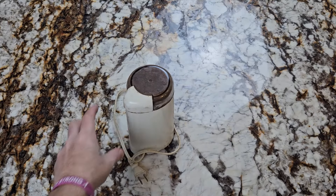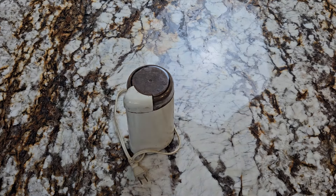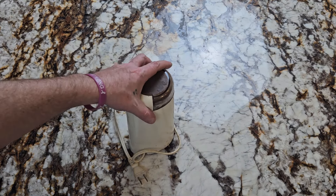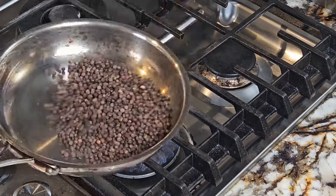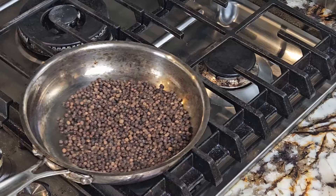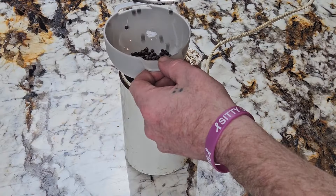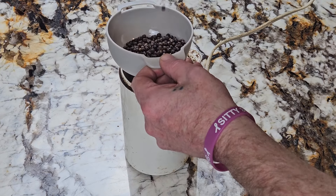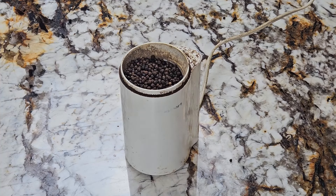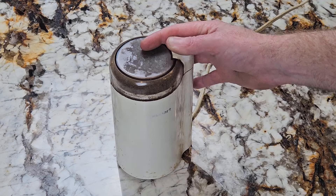Up next we've got a spice grinder — these are only $15. I recommend always buying your spices whole, toasting them first in a pan, then grinding them. It'll make them way more aromatic. At the very least do this with your black pepper. Never buy your black pepper already ground, and never buy the one that comes with a built-in grinder because you can't take it out to toast it first.